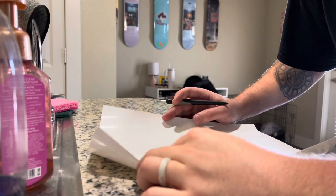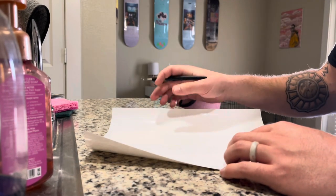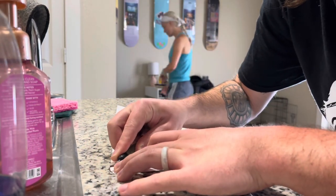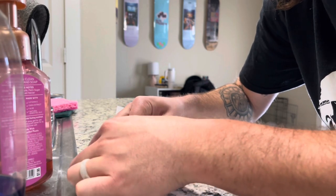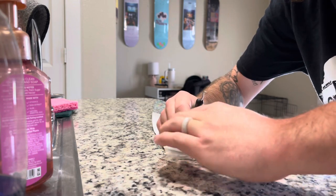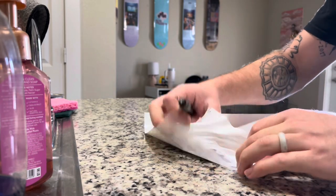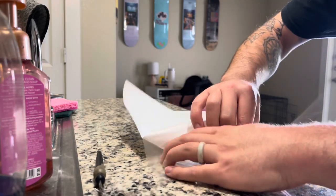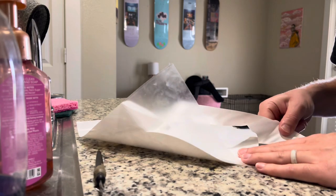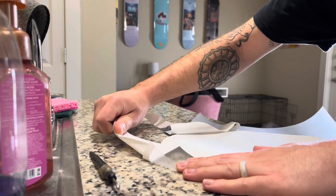Now that we've got everything cut out, I don't think people understand that it starts as a full sheet of vinyl and then the cutter just cuts out the image that you load into it. So I have to come through with this little pick — it's kind of a tedious process depending on how crazy the design is. This stuff is a lot harder to pick apart than regular decal vinyl, but this is just heat transfer.